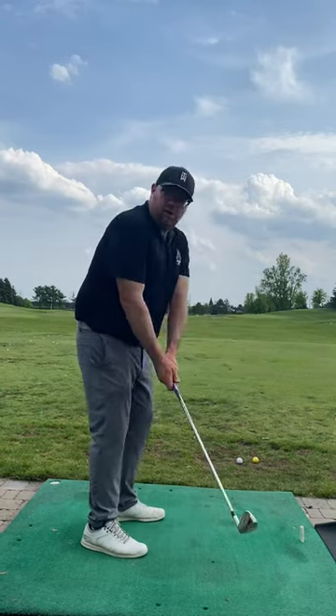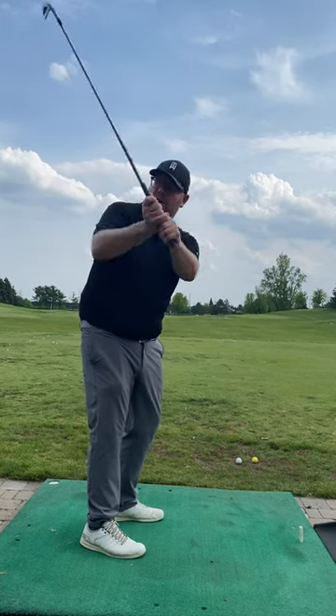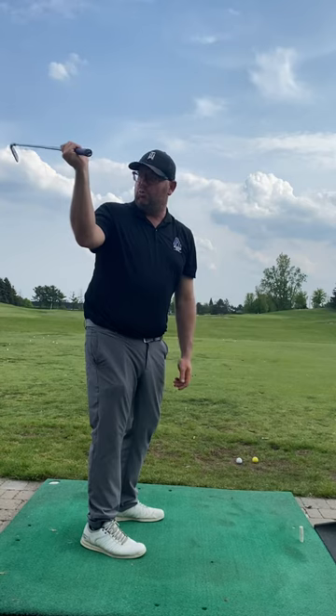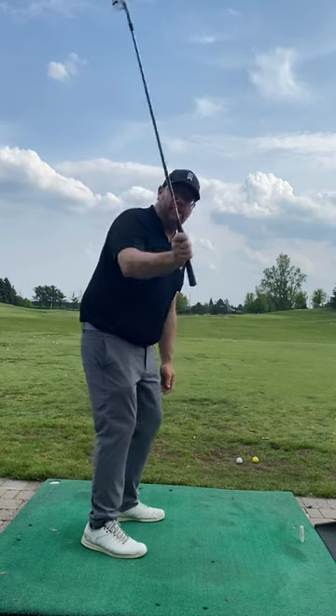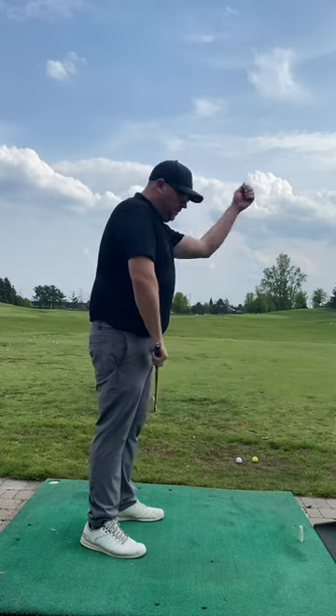For you, the biggest issues were twofold. We obviously had a little bit of an open club face problem, but we really addressed the path quite a bit today, primarily through the action of your right hand and arm — it really wanted to move outward hard, and that was the biggest thing getting the club outward fast.